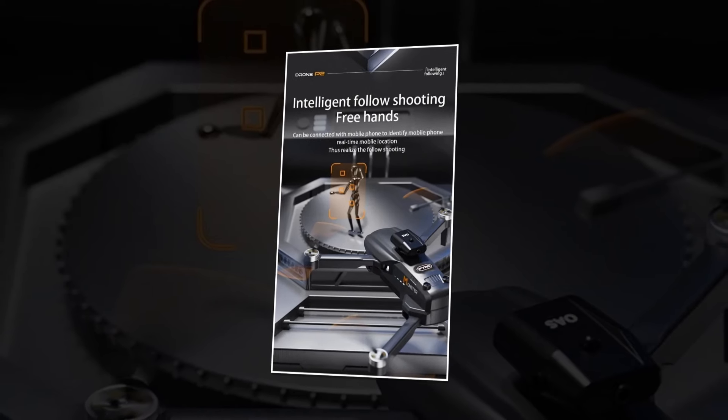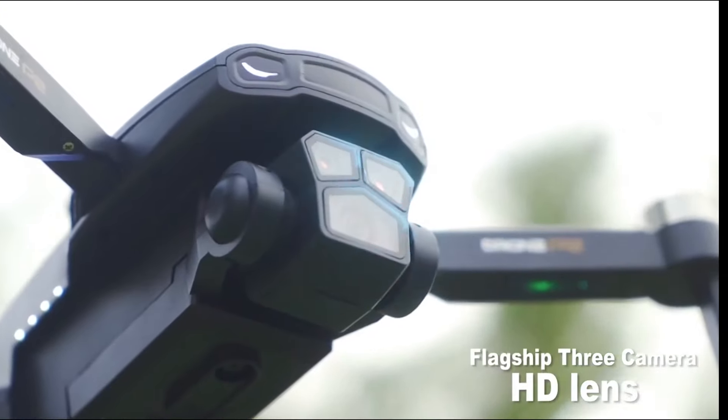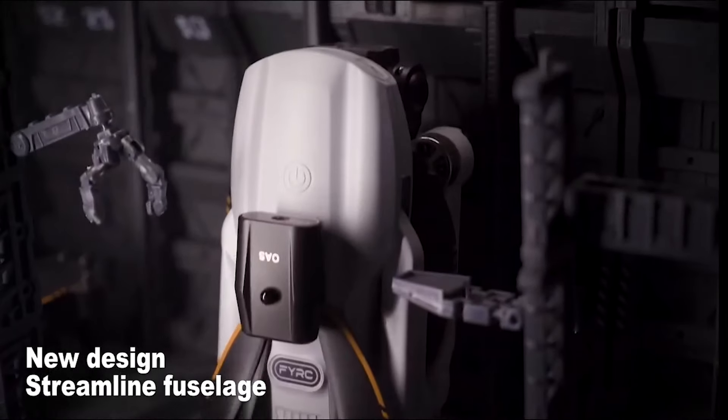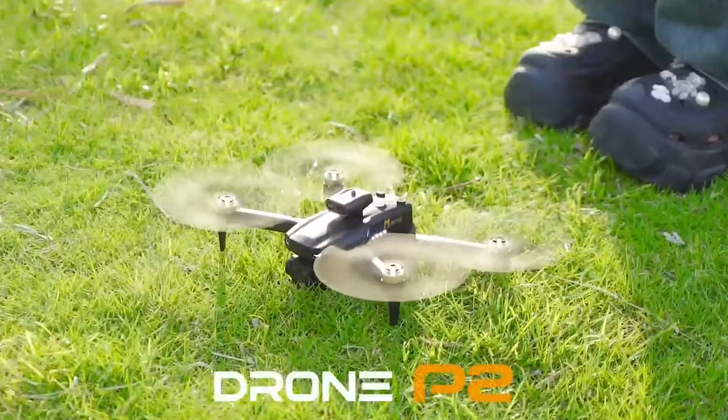Don't miss out on the opportunity to elevate your aerial photography game with the P2 Mini Drone. Get your hands on this incredible drone today and take your creativity to new heights. P2 Mini Drone — your gateway to limitless aerial photography possibilities.